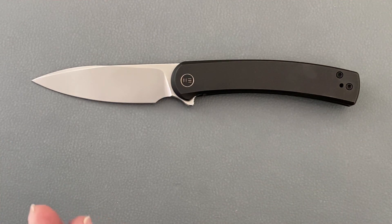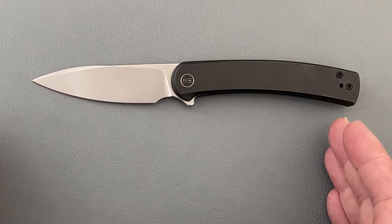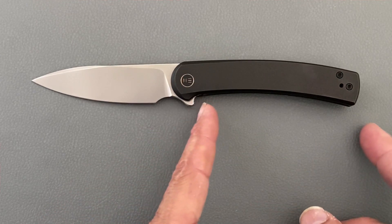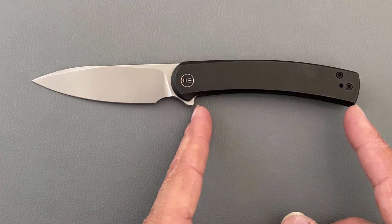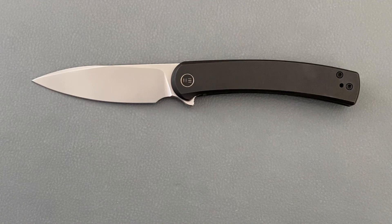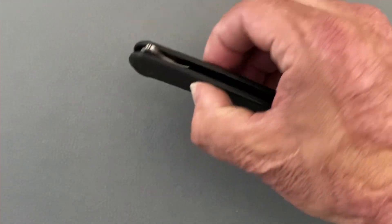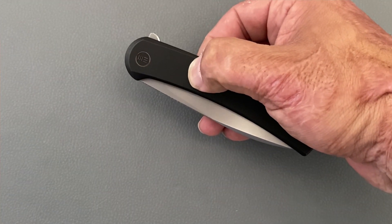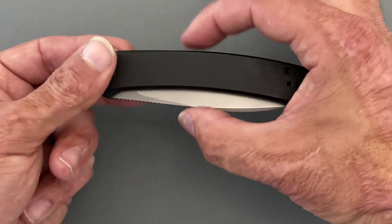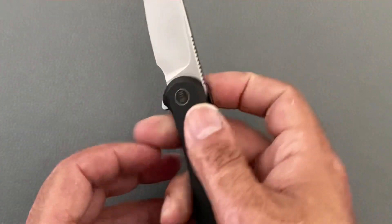Let's get some specs out of the way so you have an idea of the size. Total length is 7.91 inches, so it's a medium-to-large size EDC blade. Blade length is 3.47 inches — a nice size. Grip area from here to here is three and three-quarters inches, or if you choke up, four and three-quarters inches. Handle thickness is 0.45 inches, so it's nice and thin — thinner than your average half inch. Width from here to here is 1.11 inches, also pretty slender.